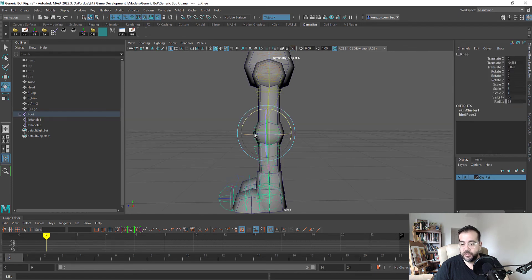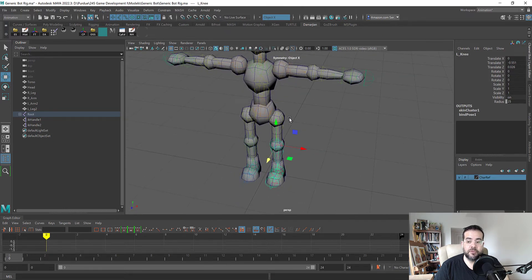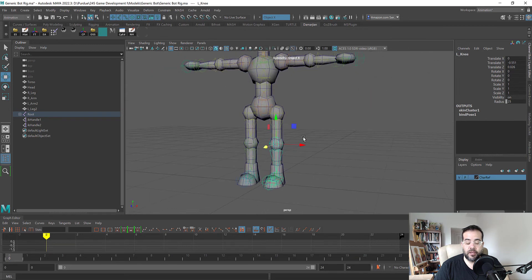There are a couple of things I'm noticing, like these knee positions that we might have to edit later or de-skin if this doesn't work correctly, because with inverse kinematics the flow of your joints affects how the IK handles work.